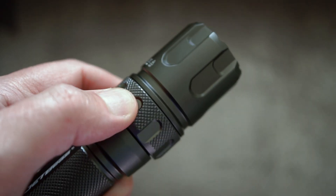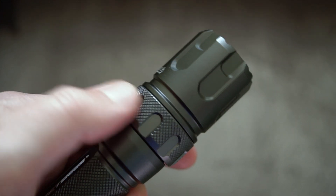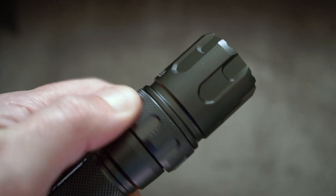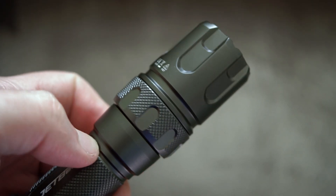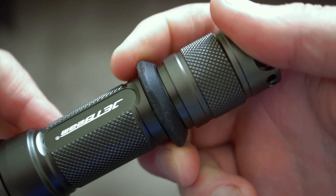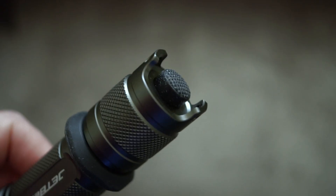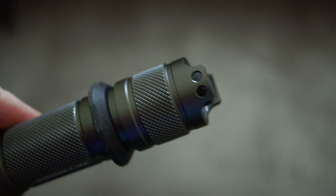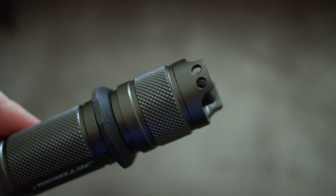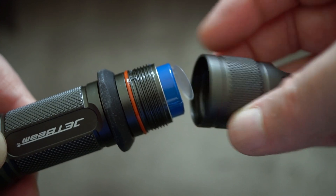Size-wise this is pretty similar to other 21700 torches I've looked at. They have done a few changes on the magnetic control ring — it now has a nice knurling pattern, making it easier to grip. The tactical ring is a hard rubber or silicone material, pre-installed. The switch is at the base, with a hole for the wrist strap. There's no holster and no clip, which would have been nice.